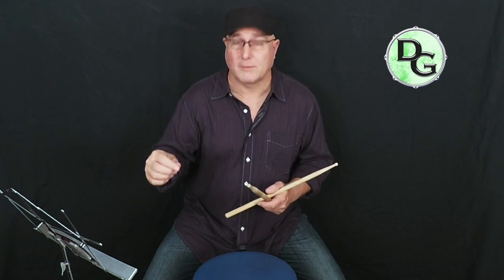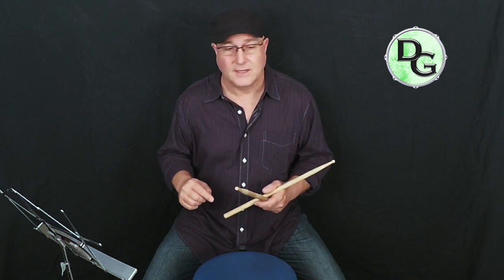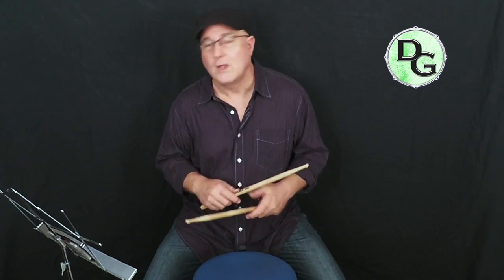We're going to move the click up to 70 beats per minute, and this time we're going to go for 24 measures. Alright, let's move the click up to 70 — I'll give you that count-off again, and this time 24 measures. Here we go.